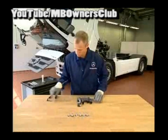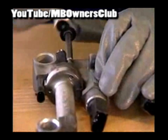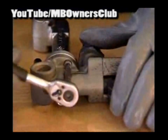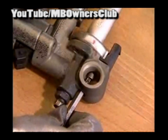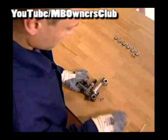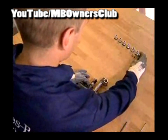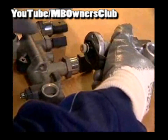Use a torque ratchet to remove the three screws: screw number one, screw number two, and the third screw, which is somewhat concealed. Now you can pull out the compressed air line.